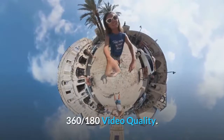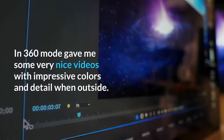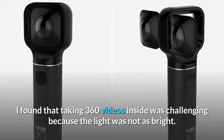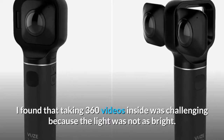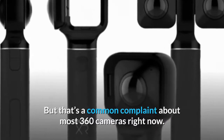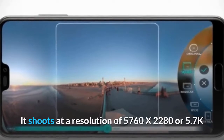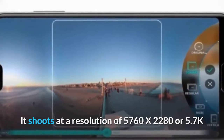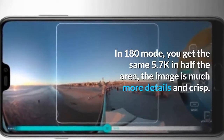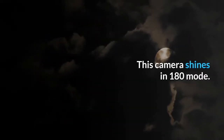360 and 180 video quality. In 360 mode it gave me some very nice videos with impressive colors and detail when outside. I found that taking 360 videos inside was challenging because the light was not as bright, but that's a common complaint about most 360 cameras right now. It shoots at a resolution of 5760x2280, or 5.7K. In 180 mode you get the same 5.7K in half the area — the image is much more detailed and crisp. This camera shines in 180 mode.